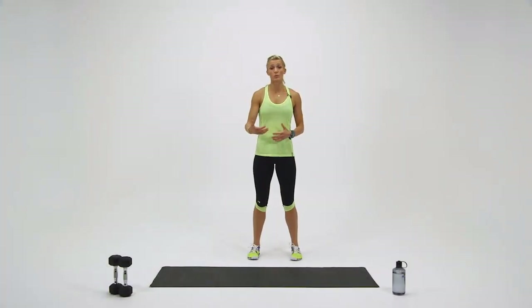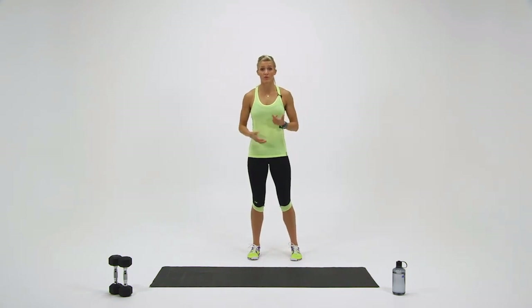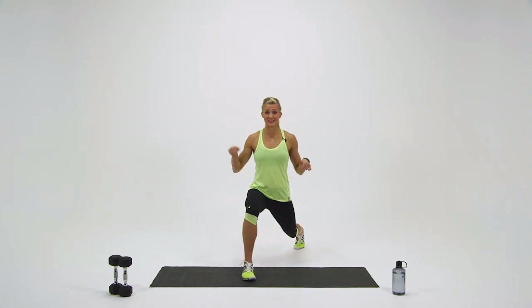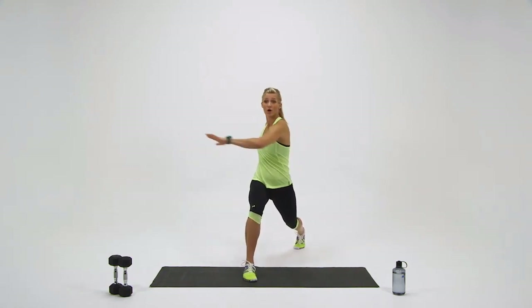In this exercise, we're going to do a forward lunge with some rotational arm circles. I'm going to demo this movement for you, and then we're going to get started. So you're going to lunge out with your right leg first, sink down low into the ground, and bring your arms all the way around.